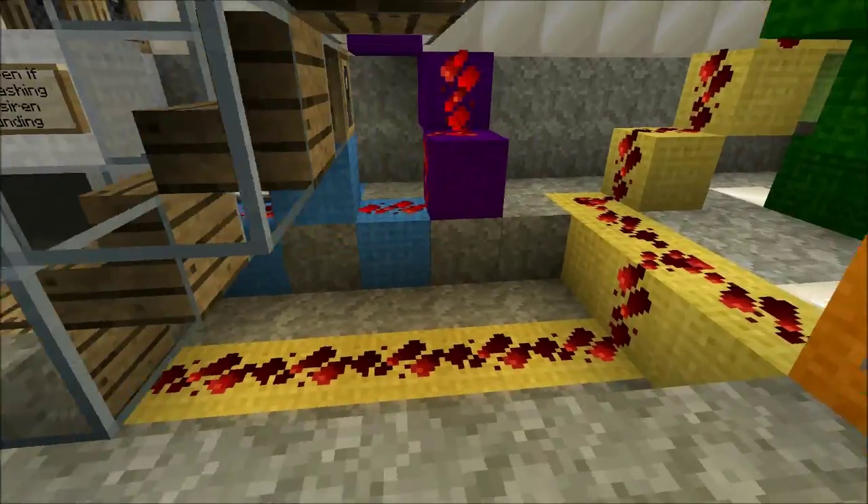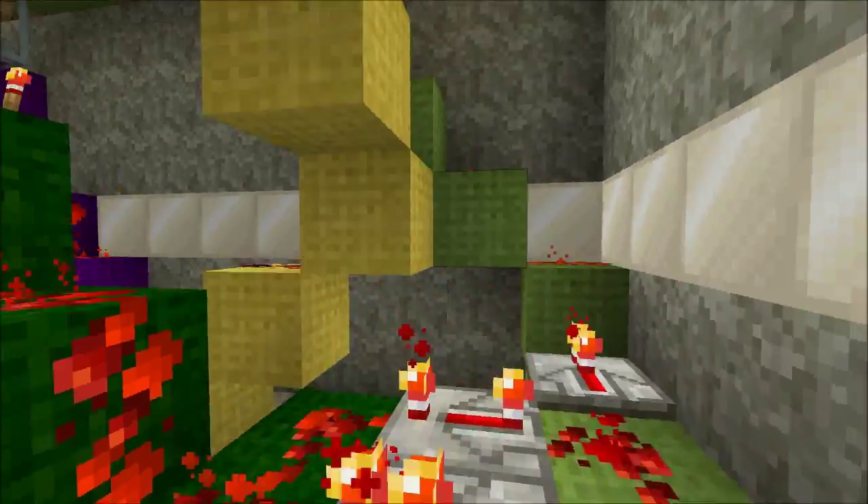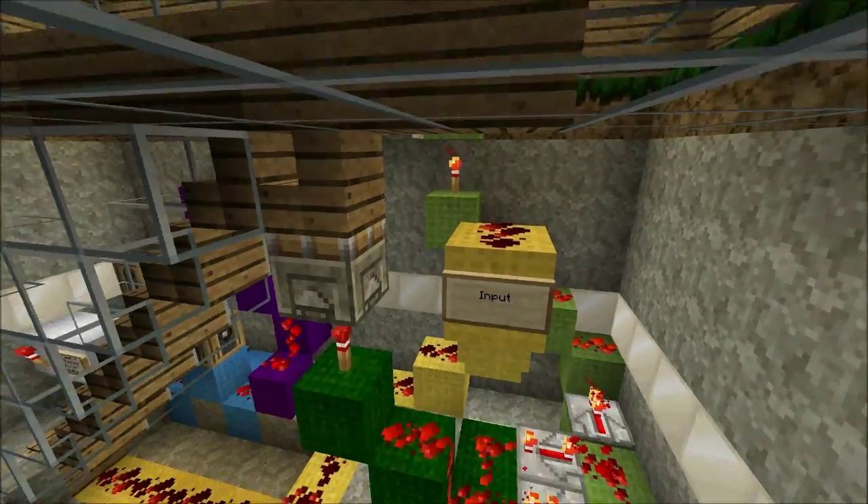Ok, let's look at the inputs first. These are shown in yellow and are driven by the pressure plates. Notice that there's no need to isolate the inputs.